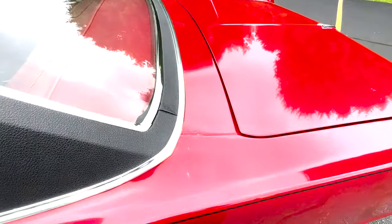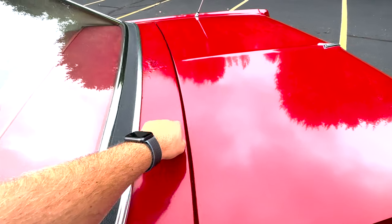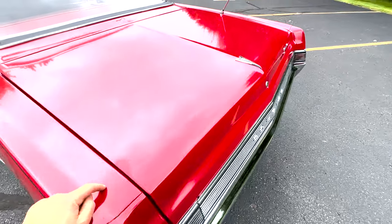It's got some blemishes here and there — some paint checking going on on the deck lid. It's harder to see on the trunk, but in this Dutchman panel there's a little spot there.